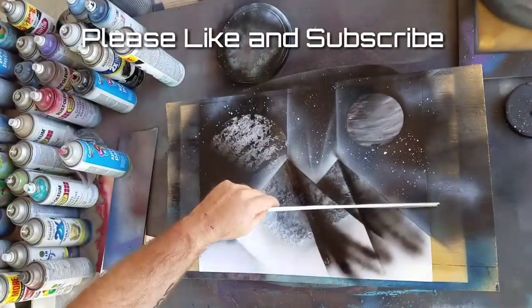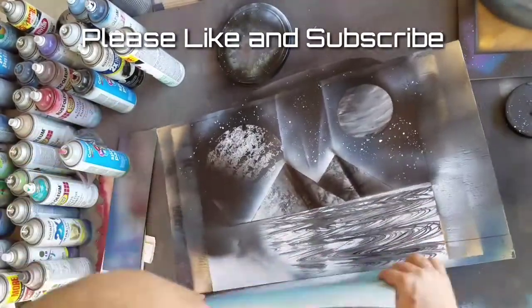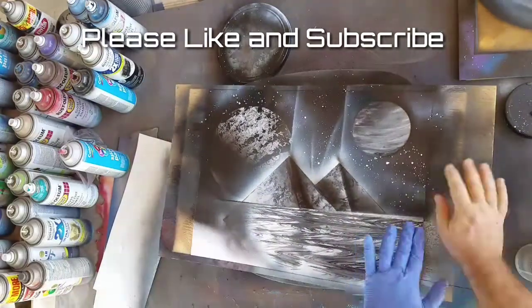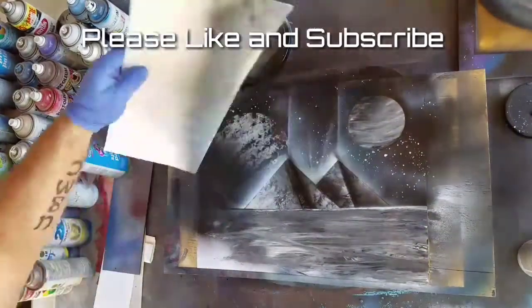Now I'm going to do some water — there are a couple of different techniques I'll show here. This is the problem with working in the heat: it dries too quickly and does that banding effect. So what I tend to do is go over it with some clear coat and then rub it out with my fingers to give it that nice water texture.